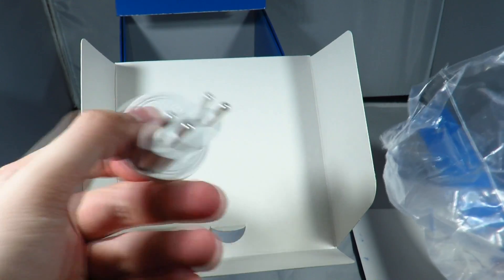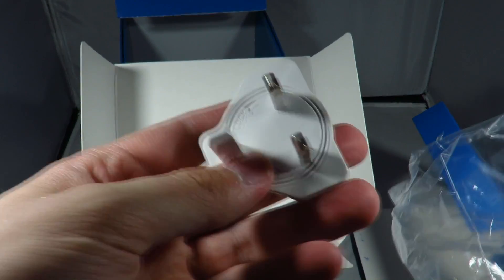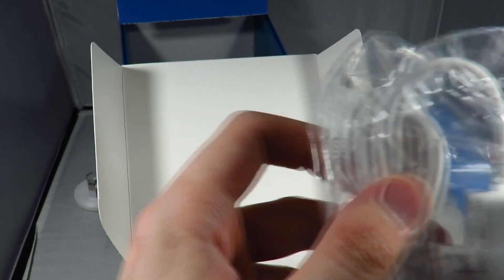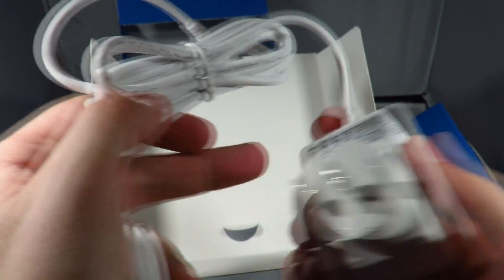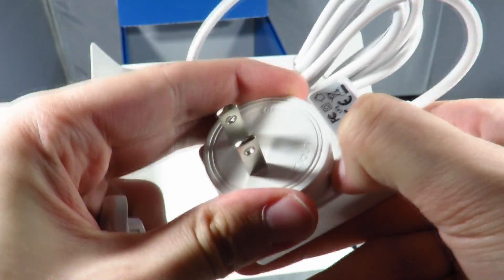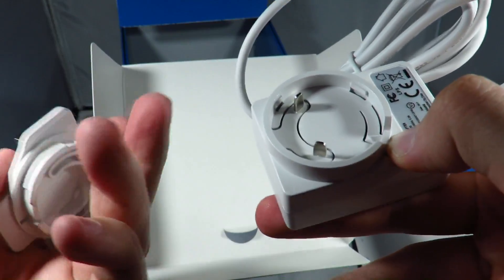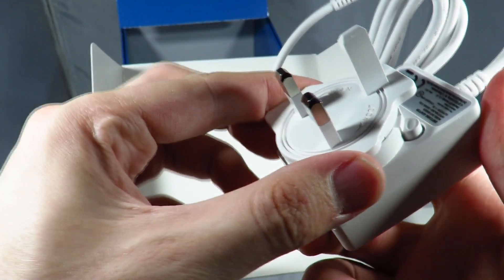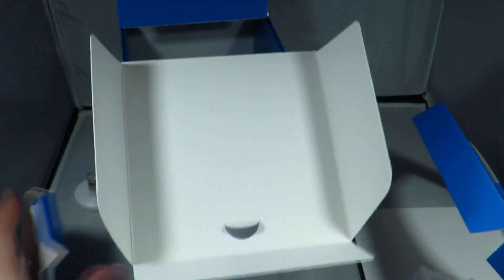Underneath all of this is the power supply which includes every socket you could ever think of — the EU, UK, US — it's all going to be in there so you're going to have no issue using this in your country. As well as a flat network cable and the actual power supply itself. Mine came with the US plug already fitted but to change it over you press down on the button, twist, and add the one you're going to need. So I'll need the UK one and we click it in place. Make sure it's secure and we're ready to go.